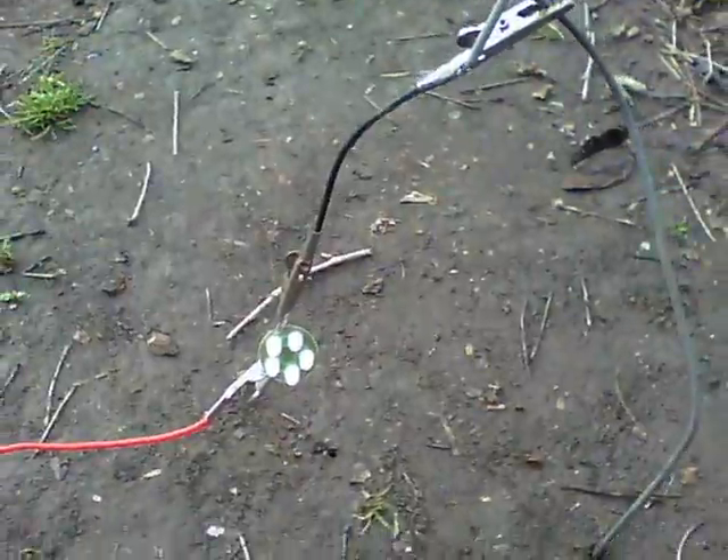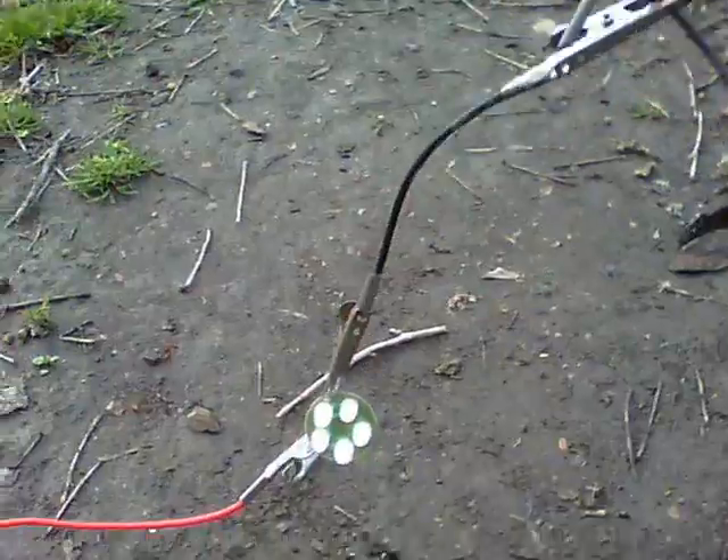So, here we are — that's DC single wire transmission. Thanks for watching.